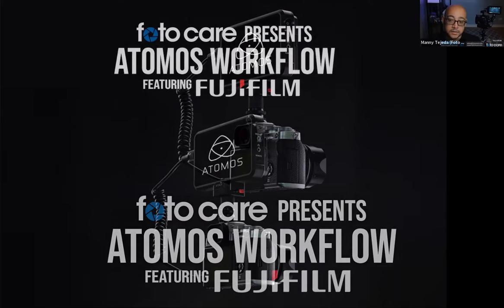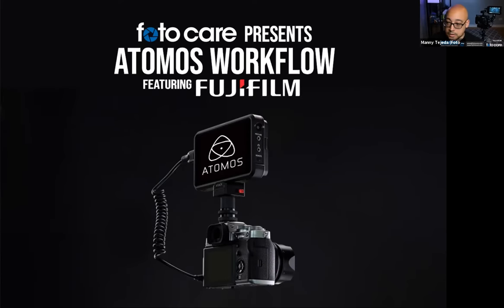Hey everyone, my name is Manny Tejeda, I'm a sales and support specialist at Photo Care. Welcome to the second part of our video series for the week. Today we're joined by the awesome Michael Badonko from Fujifilm. He'll be joining us and teaching us about Atomos, how it works with mirrorless cameras, the proper workflow for it, and some questions I had for him over the week.